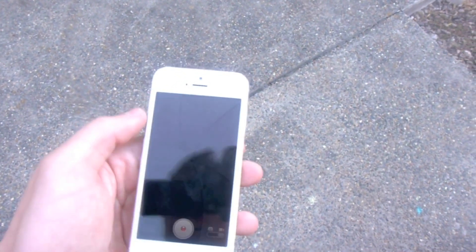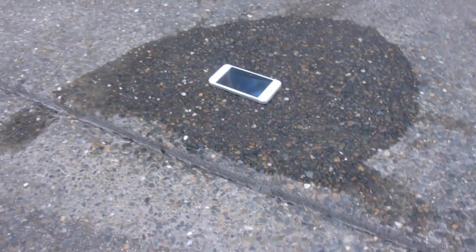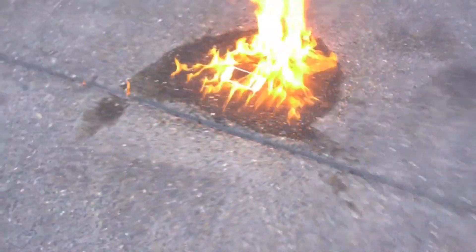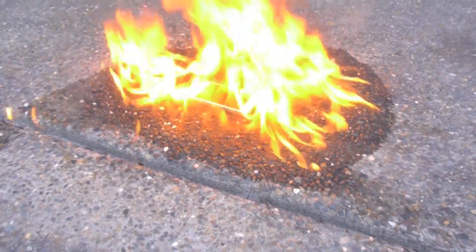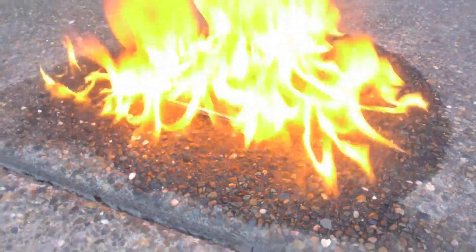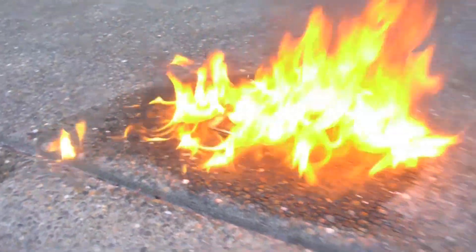I'm going to set this on the ground, record it, and see what happens. Maybe it'll work this time. Let's go ahead and do it. Okay, it's recording — set it down right there. And there we go, completely in flames. Camera is recording, I'll see if I'll be able to take it out.